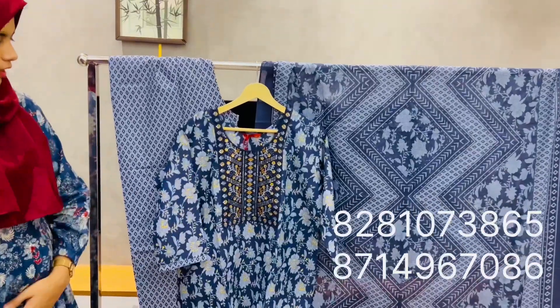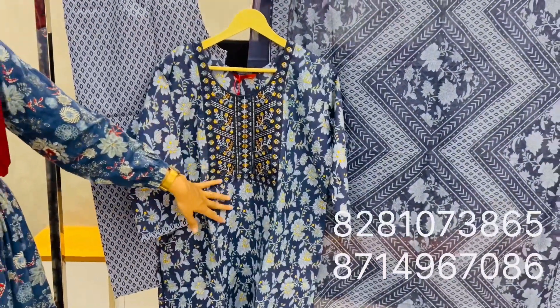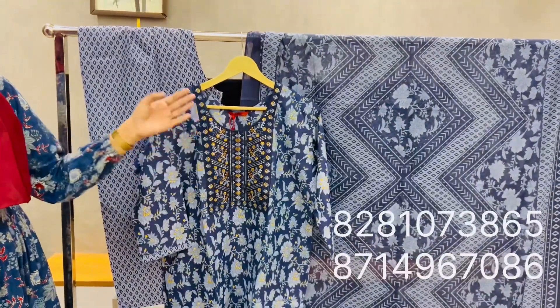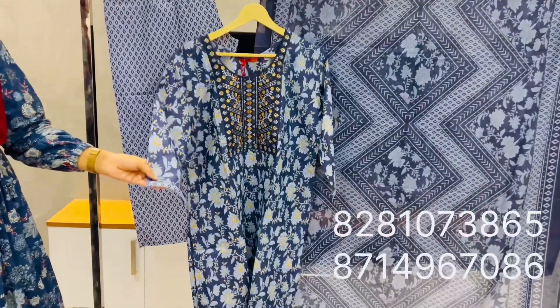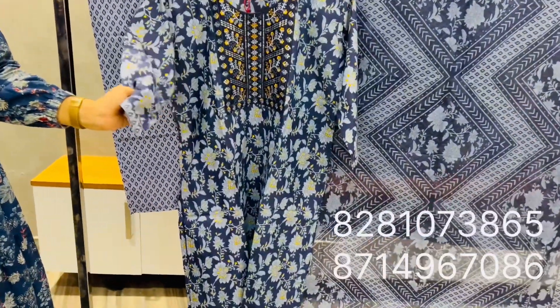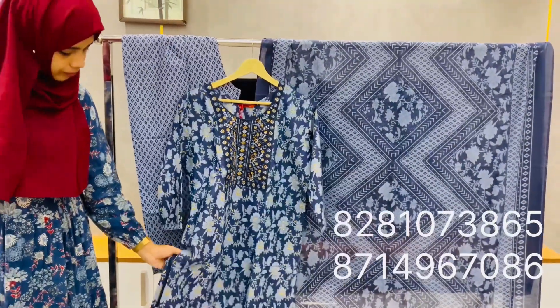This is a black, white, and blue combination with a red shade added. It is vertical. The sleeve is a 3/4 sleeve with a border. Side-open with width lining.